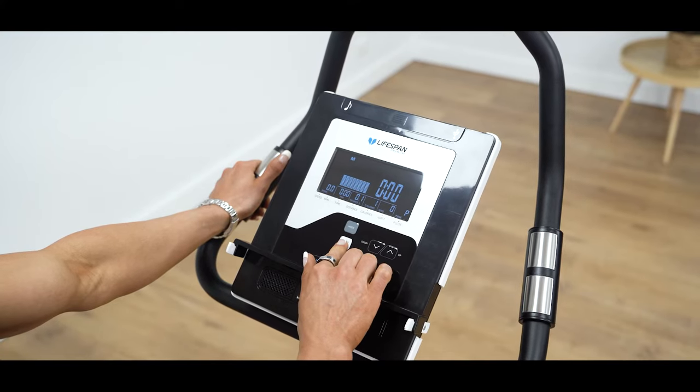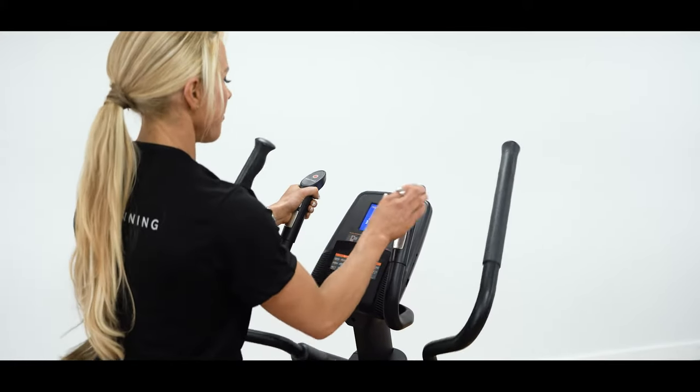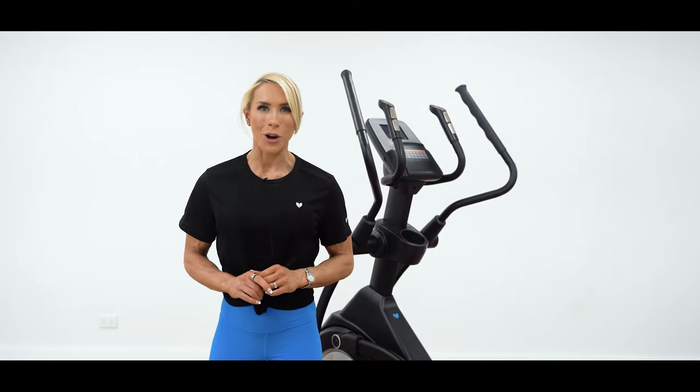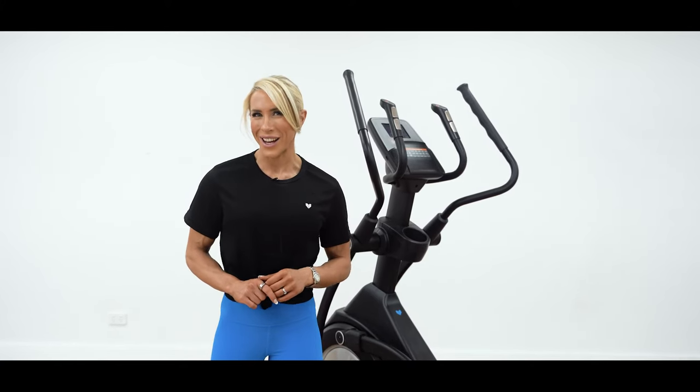Not only are VAR cross trainers easy to adjust, the computer-adjusted resistance opens up the possibility of workout programs that will adjust the resistance for you. Look out for preset or customisable workout programs that provide structure and purpose to your workout and push you to work harder.